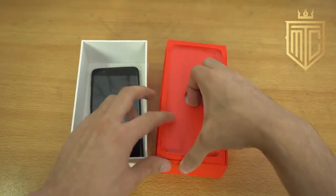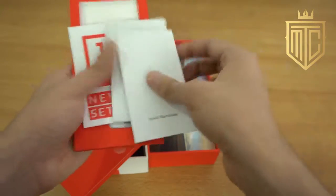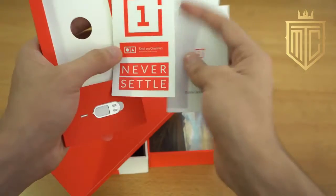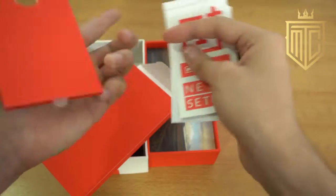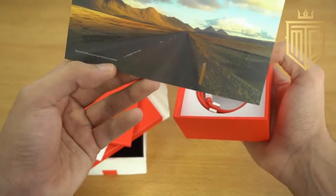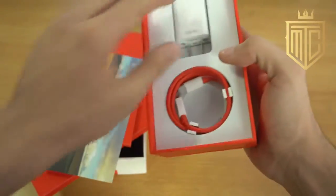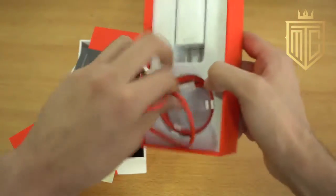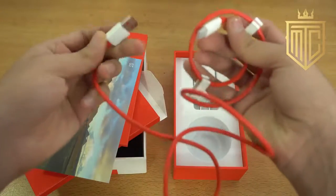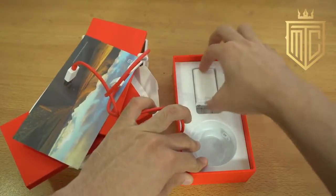Let's see what else is inside the box other than the phone. We got some paperwork, a quick start guide, some stickers from OnePlus — never settle — and also the SIM card ejecting tool. There's also a picture, probably shot on OnePlus 5, of Iceland. And this is the new charger. My OnePlus 5 does not have any headphones in it. This is the dash charging cable, Type-C to USB.